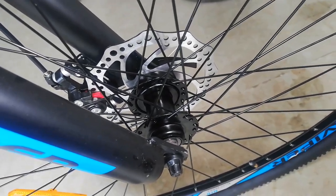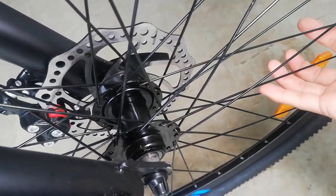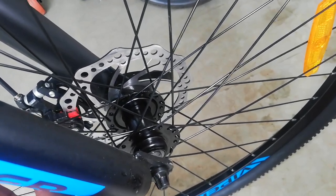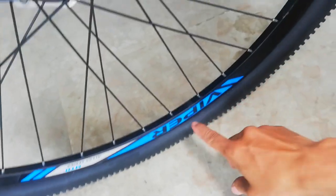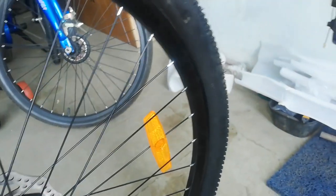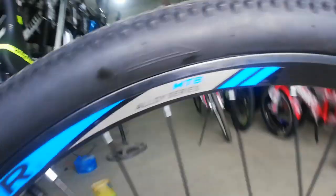Dun tayo sa kanyang hubs. Ang hubs nya guys — gawa sa bakal, ball bearing, naka quick release. Wala syang tatak — walang tatak yun. At ang ating rayos — 36 holes ang ating hubs, bakal ang spokes. Tapos ang rim natin ay double wall alloy na may tatak na Viper. 25mm ang ating alloy. At ang gulong natin — wala rin akong nakikita na tatak, palagay ko Kenda to. Wala ring nakitang sukat ng gulong.